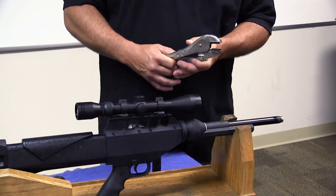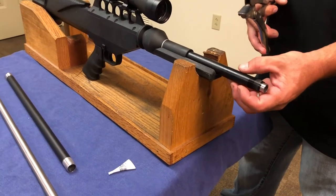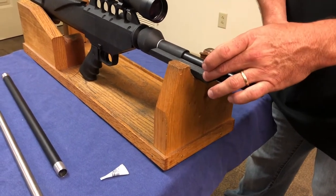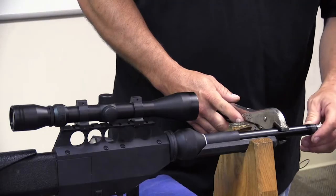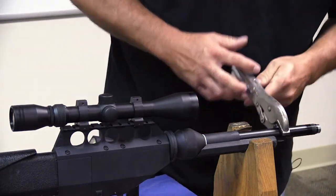What you'll have to do is stick the vice grips on — you can leave the barrel in, it will actually help so you don't squeeze the tube too much. Put your vice grips on here towards your forearm and squeeze. It's going to take some force to break that blue Loctite, but once you get it broke it should spin freely.